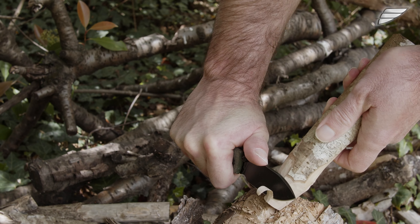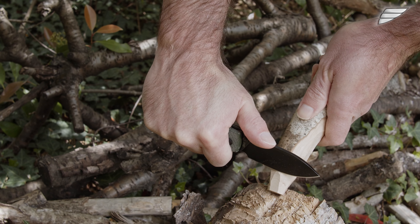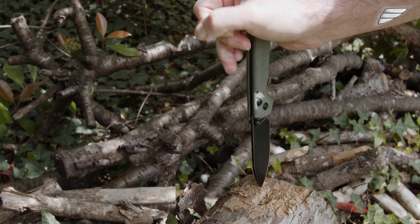However, it remains a folding knife, so excessive use may tire the mechanism. In any case, this small folding knife can largely help out for small cuts of wood and reasonable tasks during your leisure activities in nature and camps.